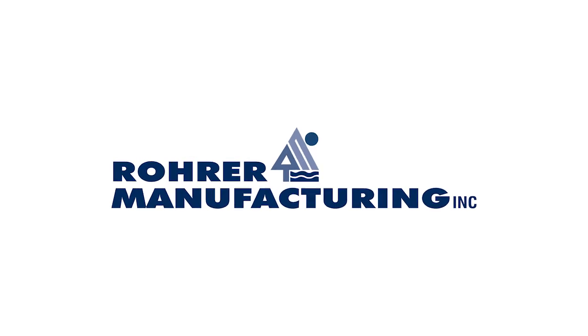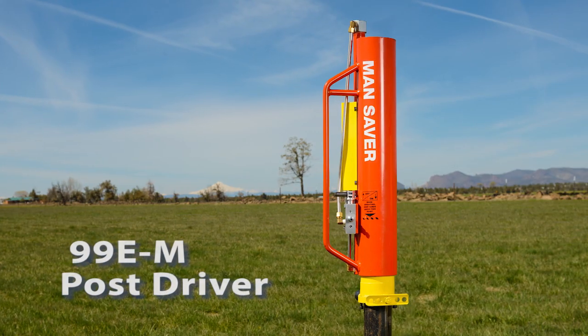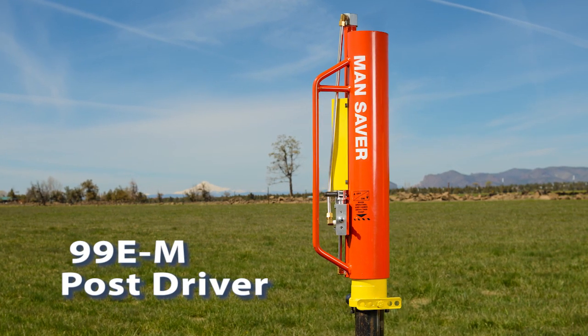Here at Roar Manufacturing, we've been driving posts since 1997. Our Mansaver 99EM Post Driver works on more than just T-Posts.